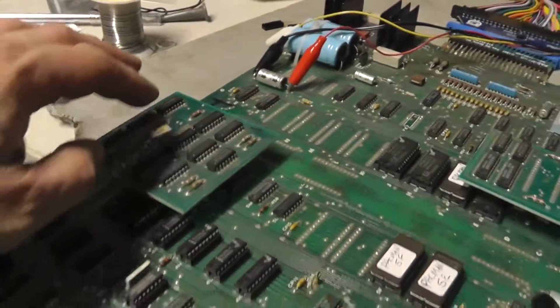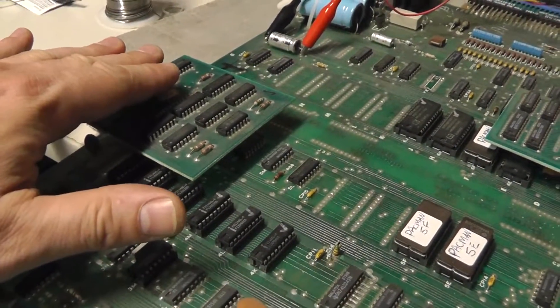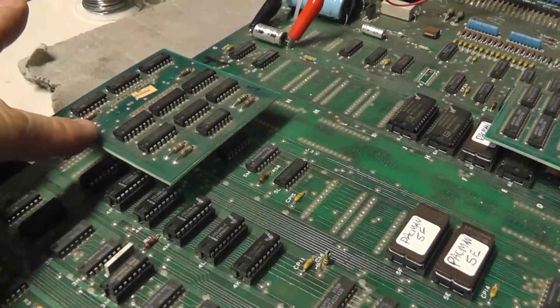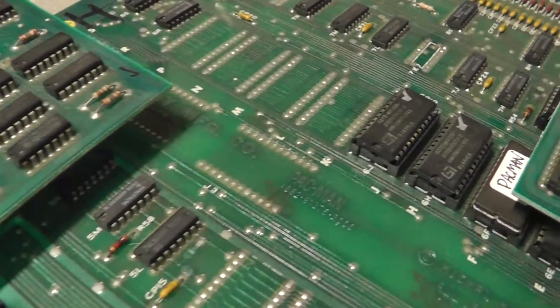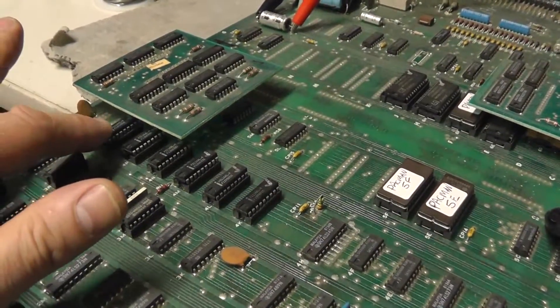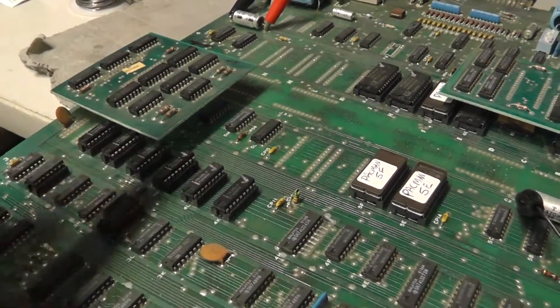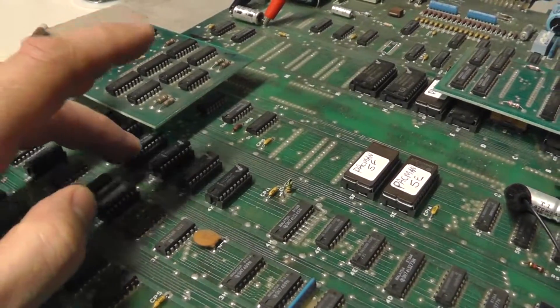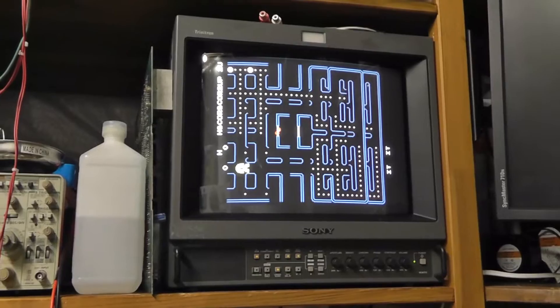This is just a regular Pac-Man board. I was doing some reading and this card here is the VRAM addresser — sometimes there's a custom chip here. It says VRAM addresser on it, and that addresses these RAMs right here in row four, which I had already pulled out and tested in my Neo Loke. So I was going to lightly press on this VRAM addresser and see if I could get it to change.